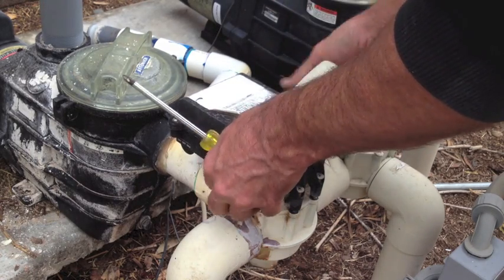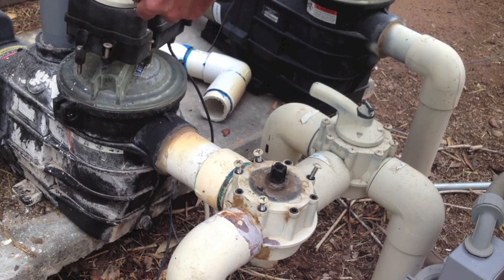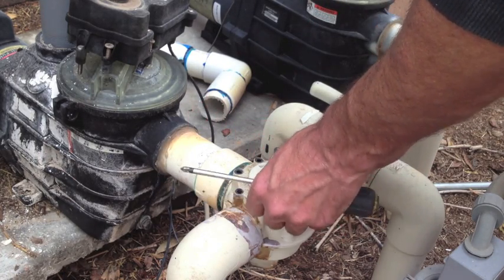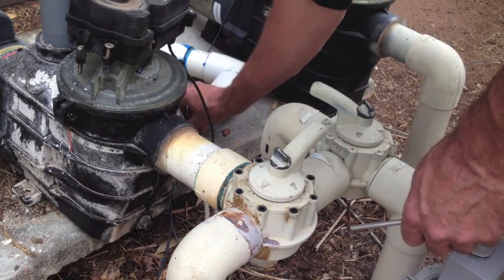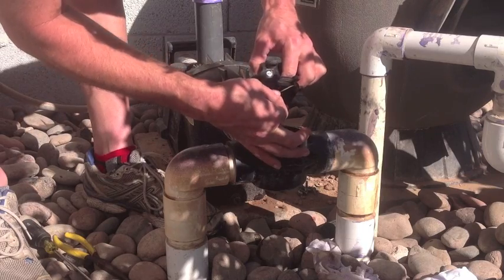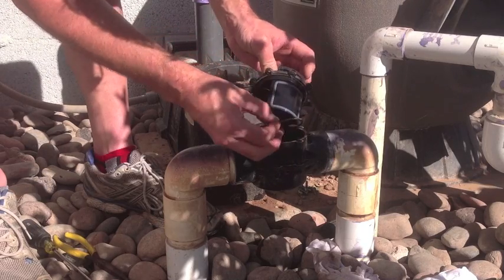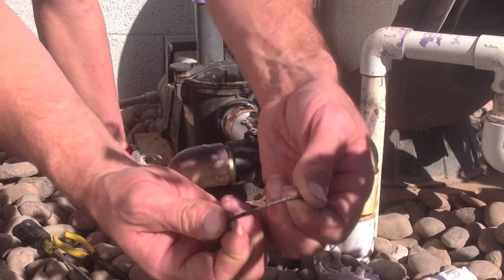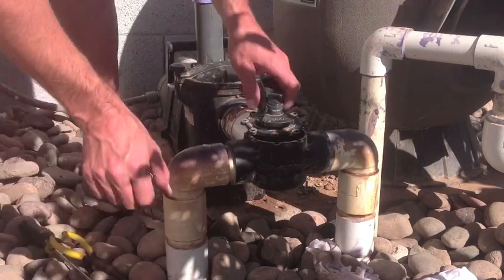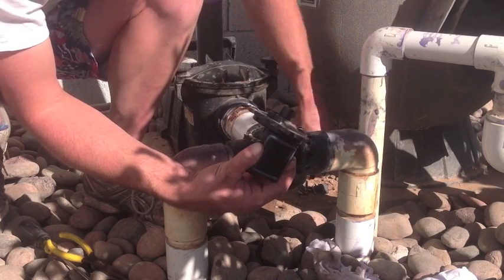Next, remove the remaining four screws that secure the valve top. Use the handle to gently pull up and remove the top and diverter assembly. Now that the internals are exposed, you can remove the lid o-ring that seals the top and the valve body. As you can see here, this one is old and has a few cracks in it — time for a new one. While we're at it, let's replace the diverter shaft o-rings as well. Remove the handle and push the shaft downward and out of the top. One or both of the o-rings may slide off of the shaft and remain in the hole — just put a screwdriver or finger up into the hole and fish them out.